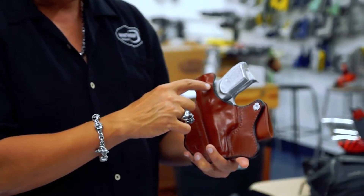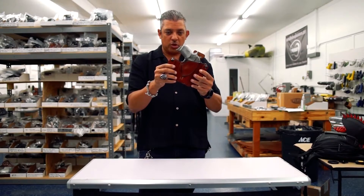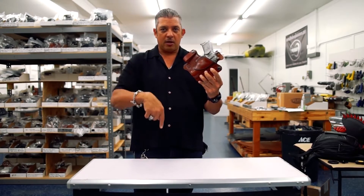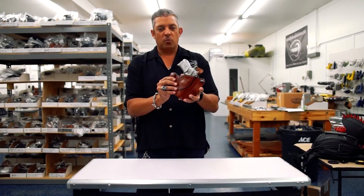The holster has a compact cut that gives you a perfect grip on the firearm. They are canted, so you do have to wear these at about a 3:30 or 4 o'clock position. The holster description will be below, and there's a link that will direct you to the website where to get this holster.